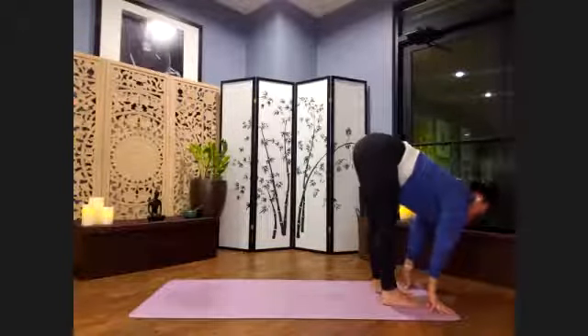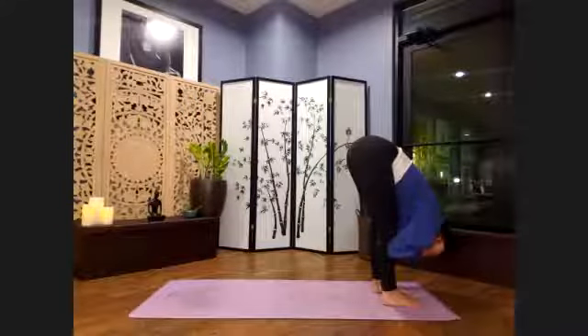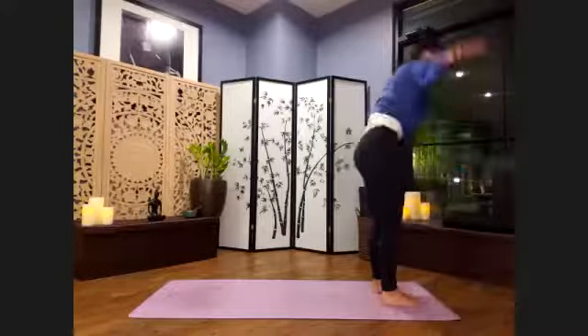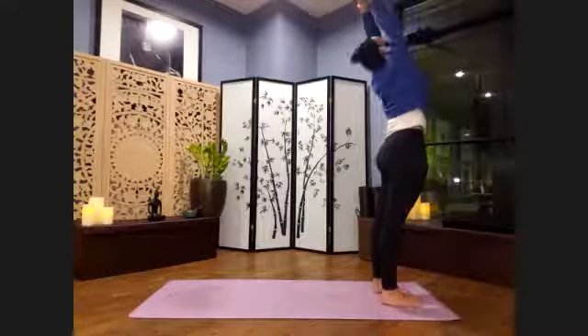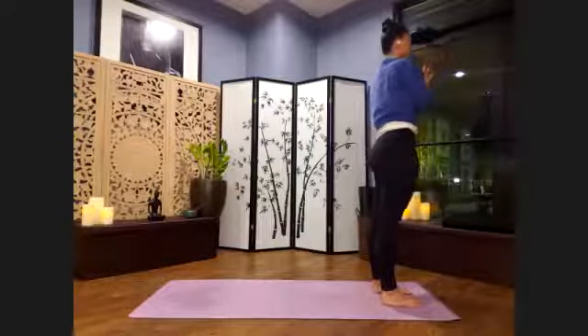Inhaling, lengthening through your spine. Exhale and deepen your fold. Let's root down through both feet as we inhale — roots to rise — reaching up, palms to prayer. Exhale, let's bring the hands to the heart center. Samasthiti.